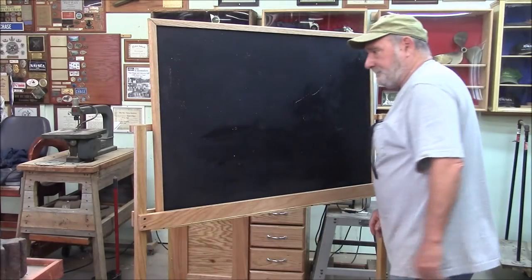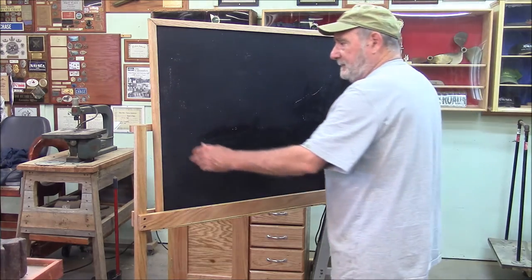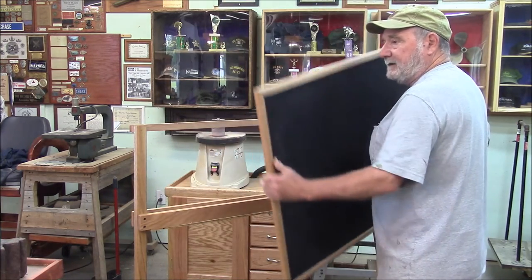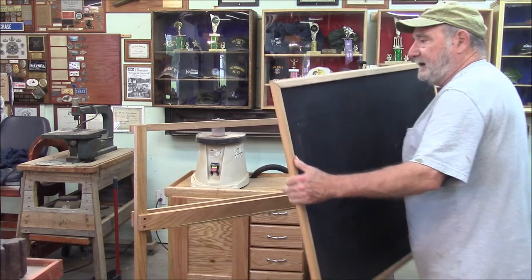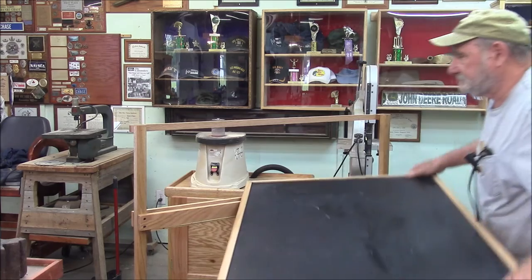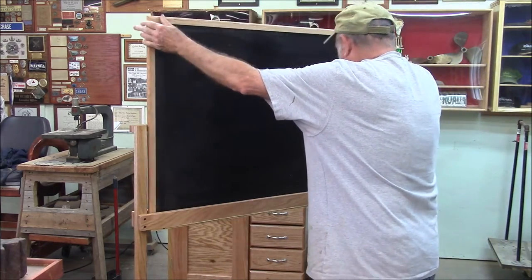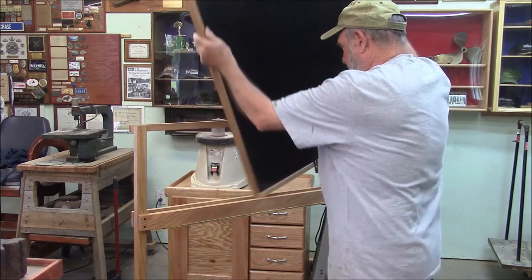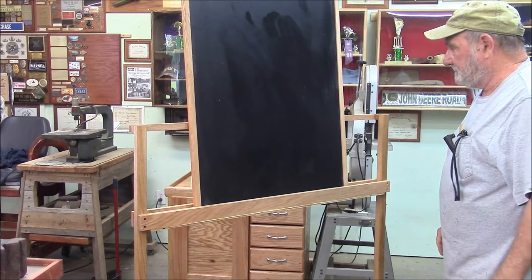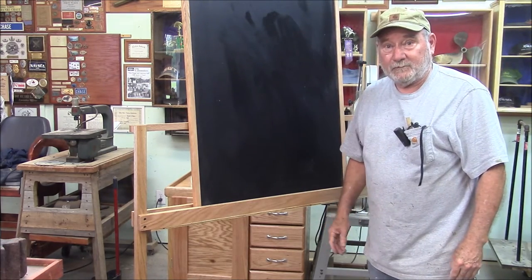Check out my new blackboard. The blackboard sits in the stand — it's freestanding, so I can move it anywhere I want. I can flip it over to the other side, and I can flip it up on end, all depending on the mission. If you want to see how I built it, stay tuned, because that's what we're going to do today.